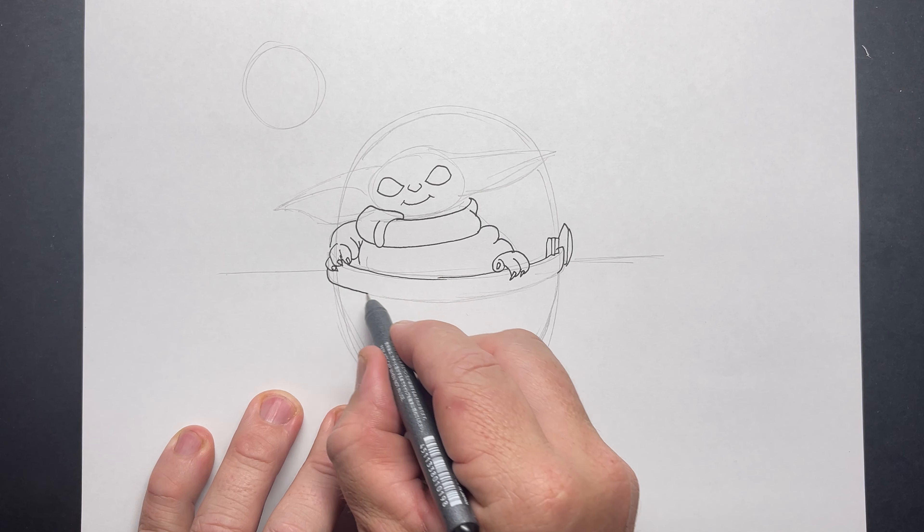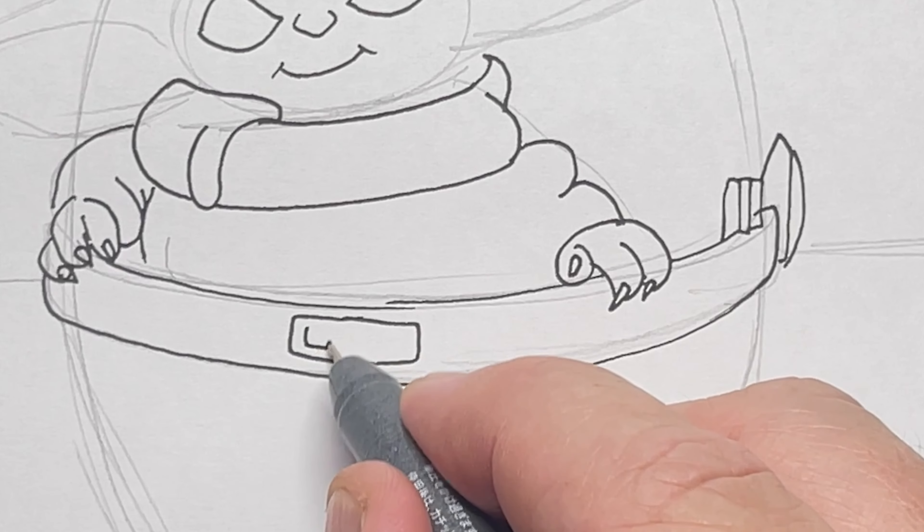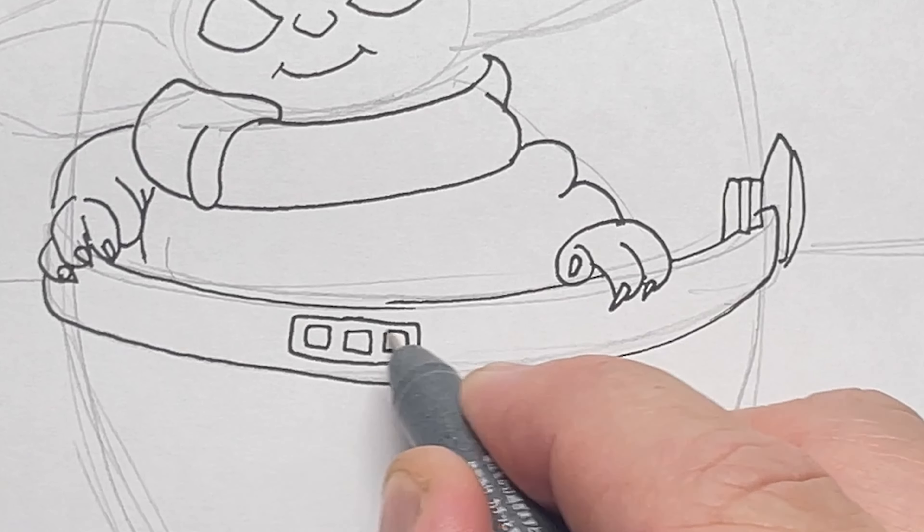Move your whole arm as you draw that — there's a little tip for you. Now we've got some little details like the buttons on the front of the pod: a couple of little rectangles and some square shapes.